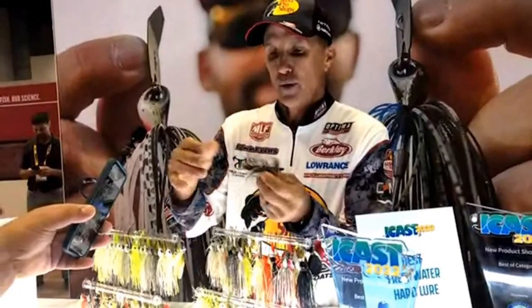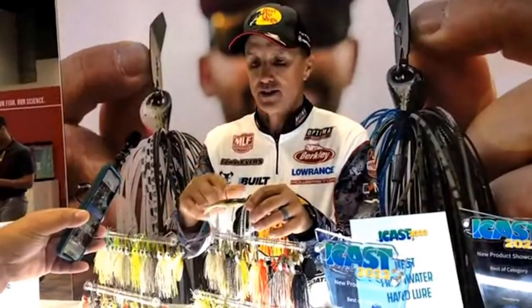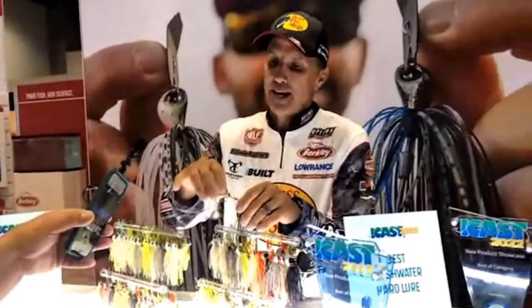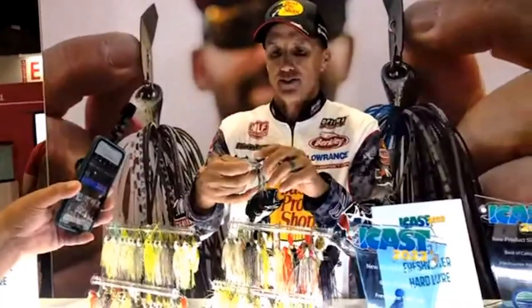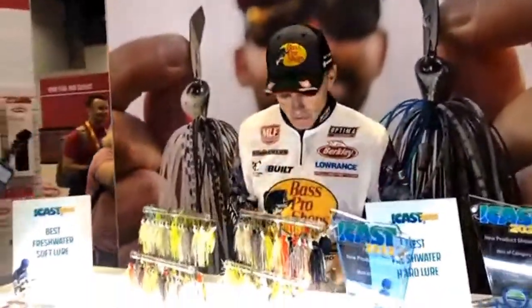It's a Berkeley scented skirt. We're pairing it with the new PowerBait trailer, which comes in two sizes — three and a half and four and a quarter — and it's just the perfect profile. It's got a really good hook, a great hook keeper, and a trailer keeper that keeps the bait up on there so it doesn't come off.